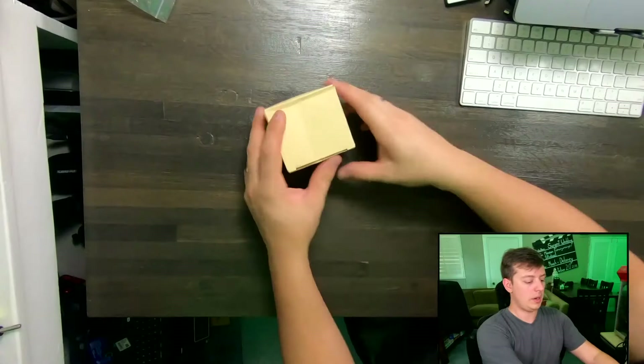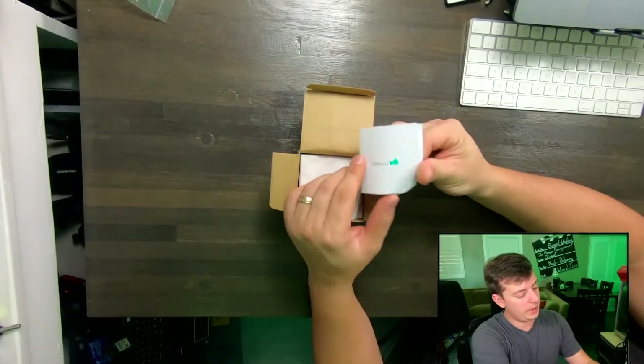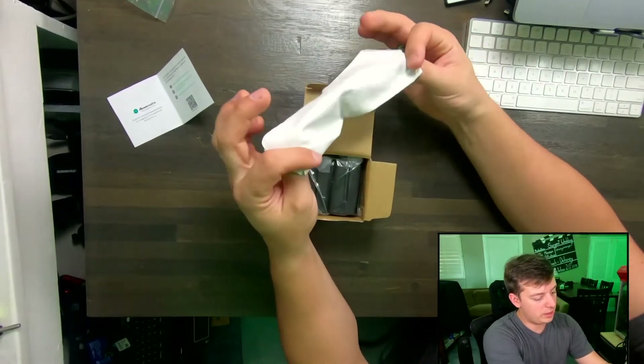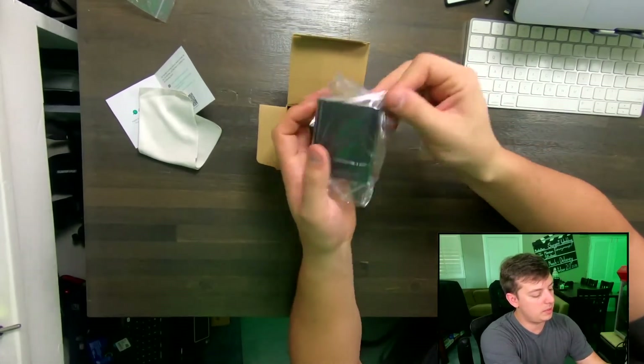Alright, let's take a closer look. So here we go. This is the box. We have a thank you card, and just the standard email and stuff there. Looks like a microfiber cloth — that's a cool added little bonus. And each one of these batteries comes in plastic.